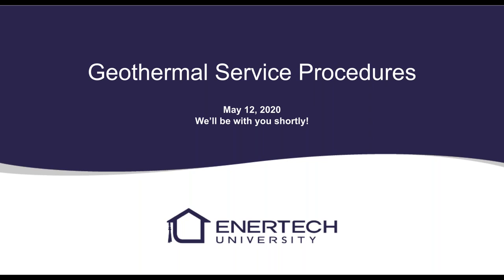Good morning everyone, we'll go ahead and get started. We'll do some quick geothermal service procedures — probably won't take more than half an hour, so not super long today. If you have questions, please raise your hand on the control panel, type out your question, and I'll get to it as soon as I see it, or at the very end.